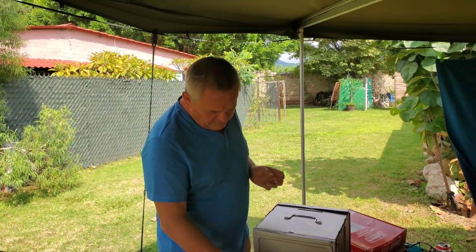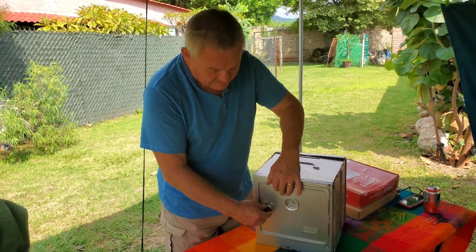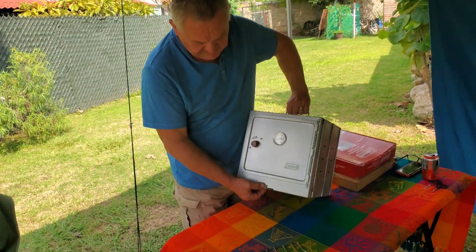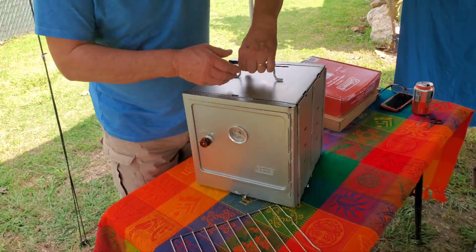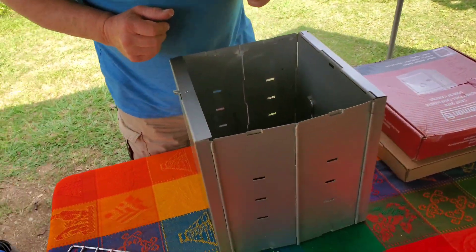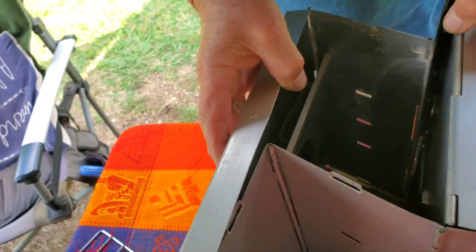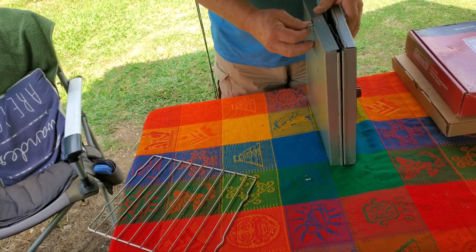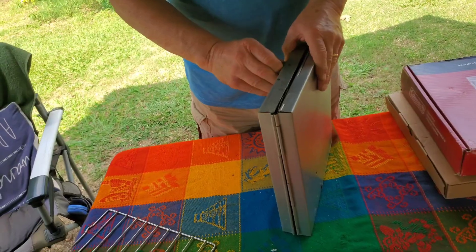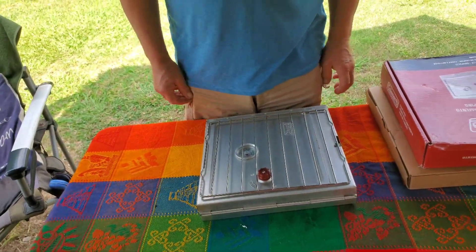This is how you dismantle the Coleman collapsible oven. First, open the door and slide out the shelf. The stone was already taken out earlier. Close the door. On the front there's a little latch which holds the bottom — open that. On the top, another latch holds the top in place — take that out. The top folds down inside, the bottom then folds up inside, and the sides fold in. The latch goes back around to catch the lid in place at the top and at the bottom — and that's the oven collapsed.